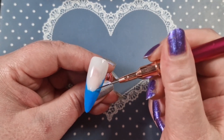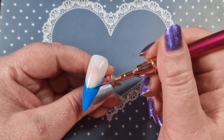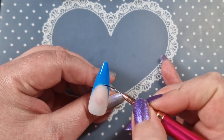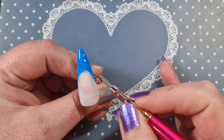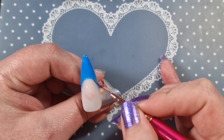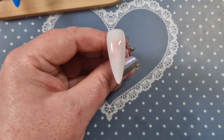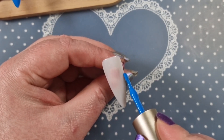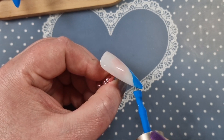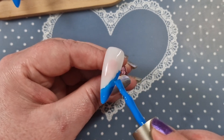I'm just going to go in with a liner brush and neaten it up a little bit more. This set is going to be super easy today — it's literally just gel polish colors and a couple of foils, really easy. I will have the playlist pinned in the comments. On this one I'm going to go down this way.